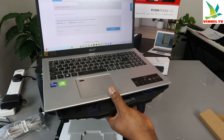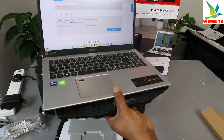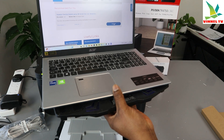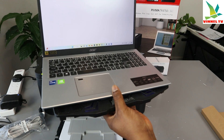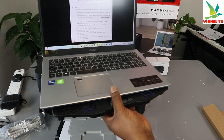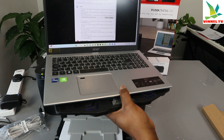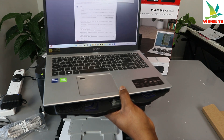We need to download the software and driver. You can see it shows the TR4200 series — select the main driver for Windows. Select the recommended download, click Download, and it will start downloading. Once it's downloaded, click to open the file.